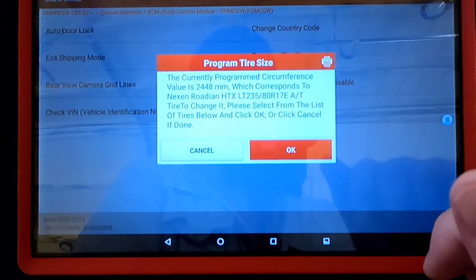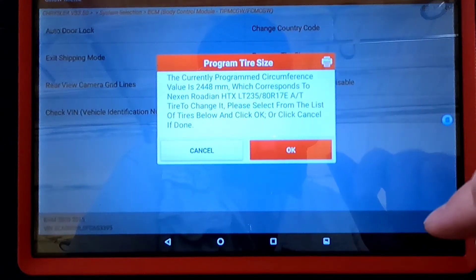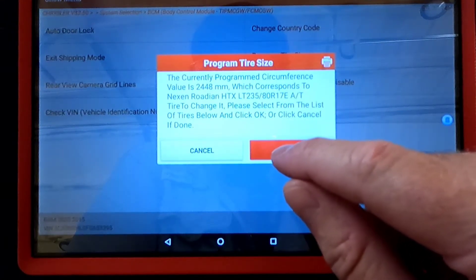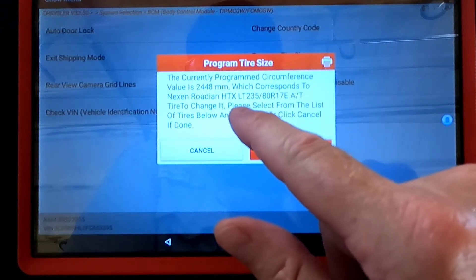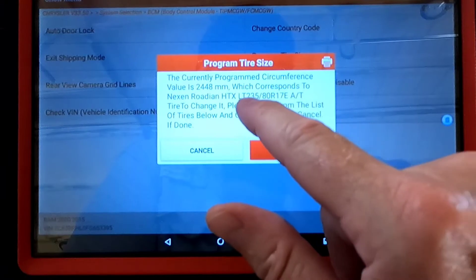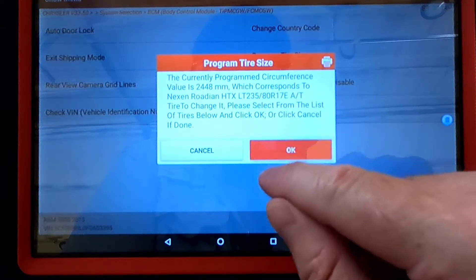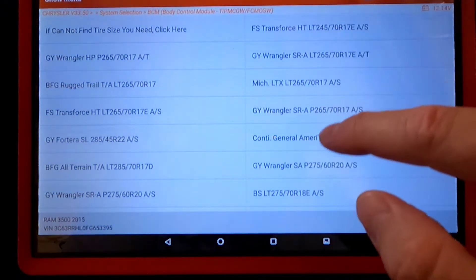This is my truck and I don't do any lift kit stuff with it — they work best just left alone. But I get it. So that's the factory tire size, and you can click OK and go down through the list.